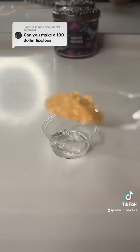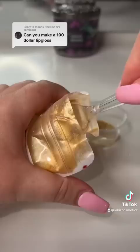Today I'm using my 100 karat gold and adding it to the lip gloss. This bag cost me $500, so I can only use a little bit, and I'm being very careful not to waste any because I do not plan on buying another bag.